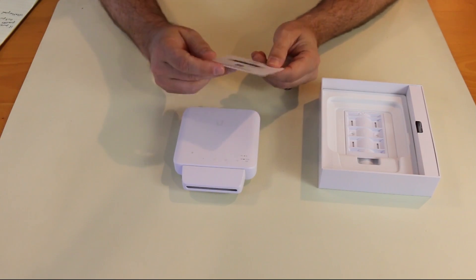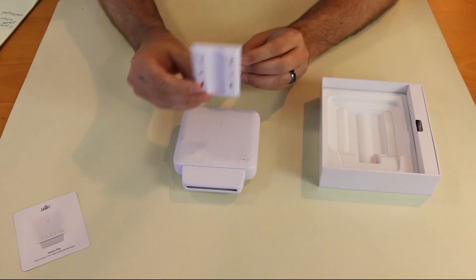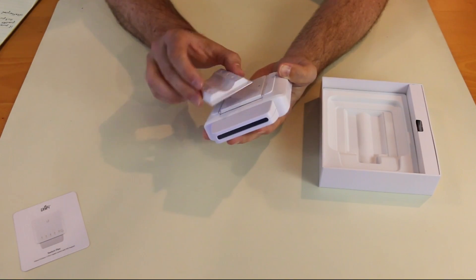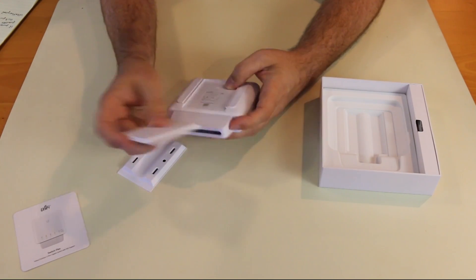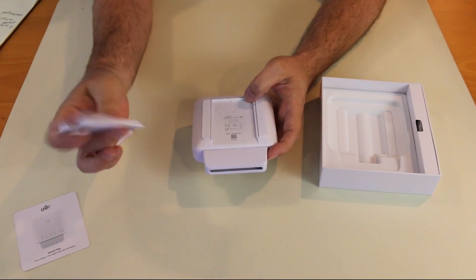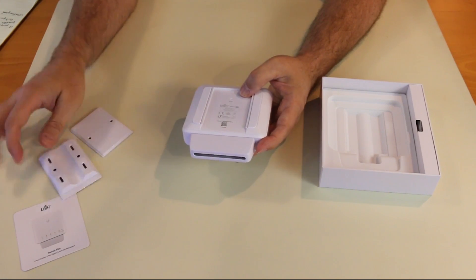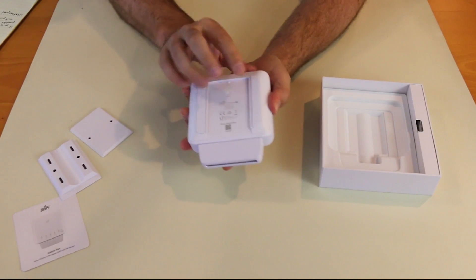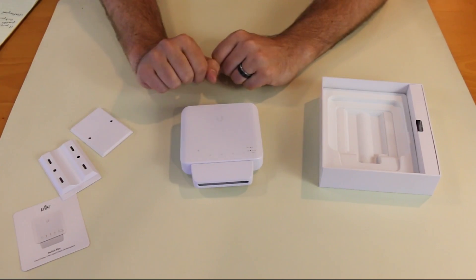It comes with a quick start guide that you can download with the QR code. Looks like a wall or pole mount bracket. So this must be a wall mount bracket, and then this must be a pole or wall mount bracket. It slides up and is interchangeable — that's a pretty neat design. It also has rubberized feet, so you could hold it up against the wall or just have it on a desk.